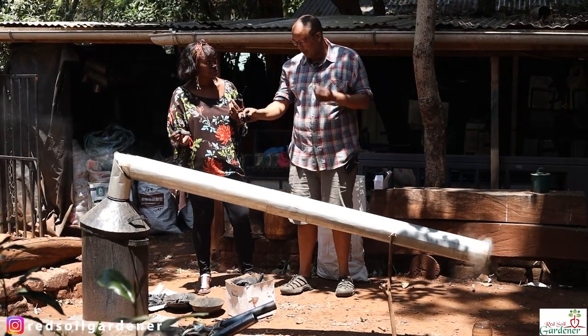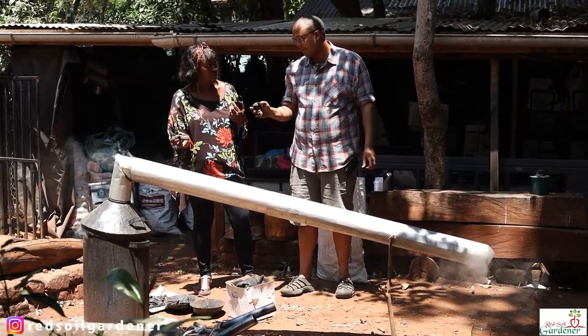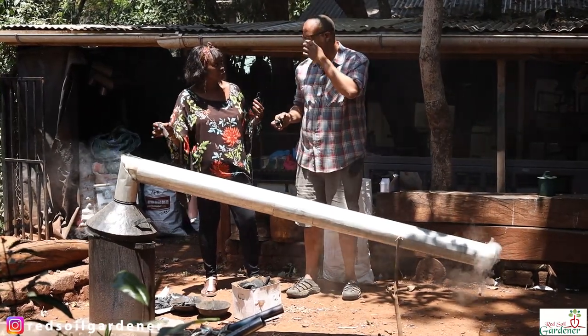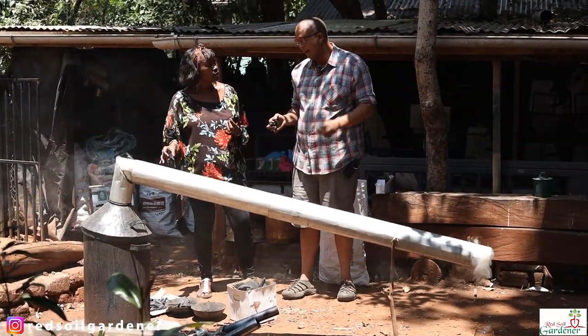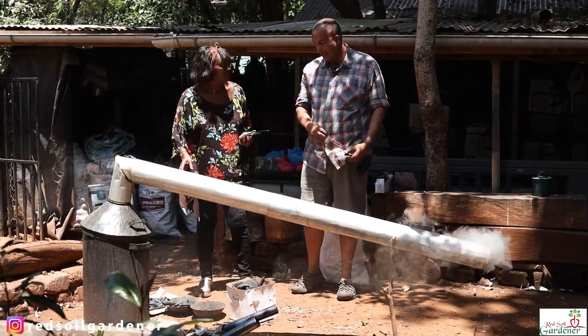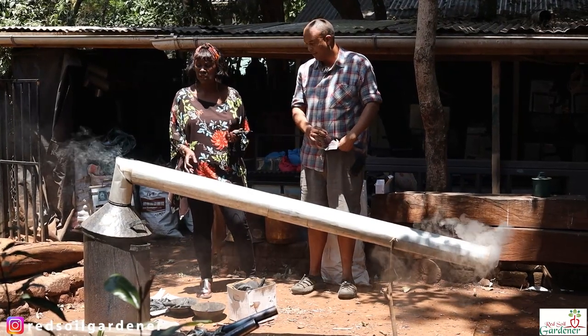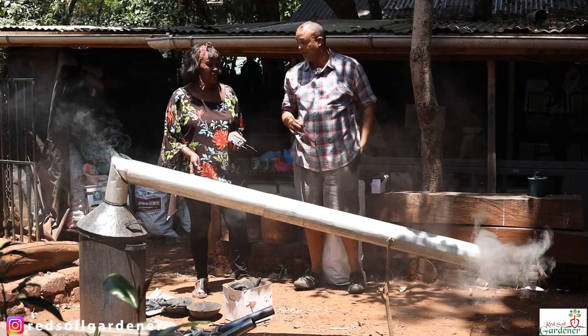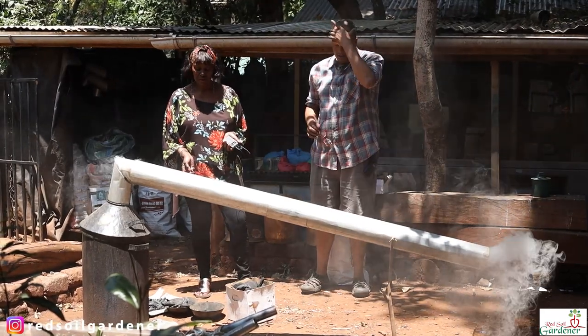With the small kiln you'd make about a quarter of a bag — a quarter gunia — of charcoal dust in a day. With the big kiln you'd make about a whole gunia per day. And about a litre of wood vinegar from each of them.